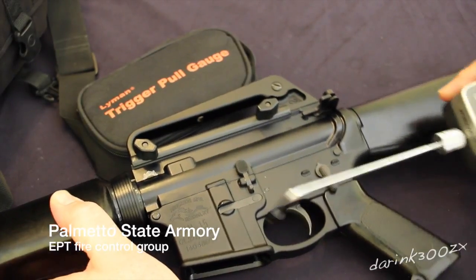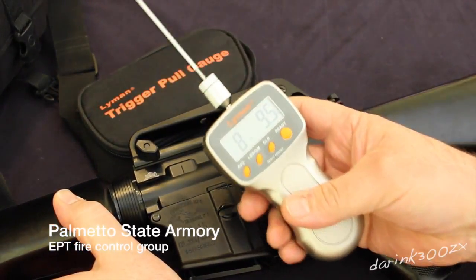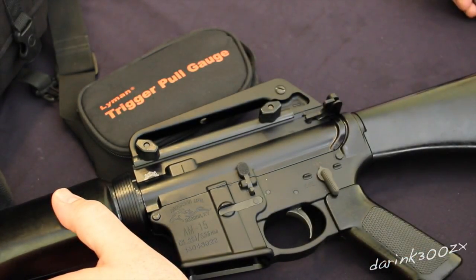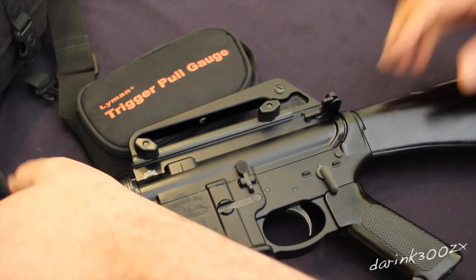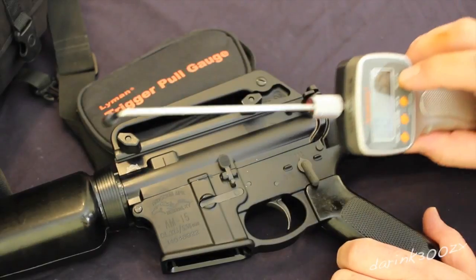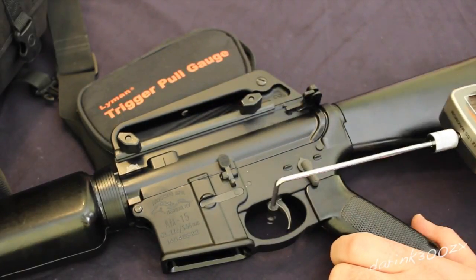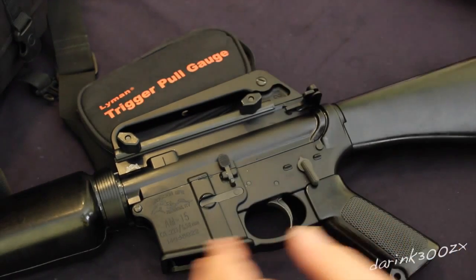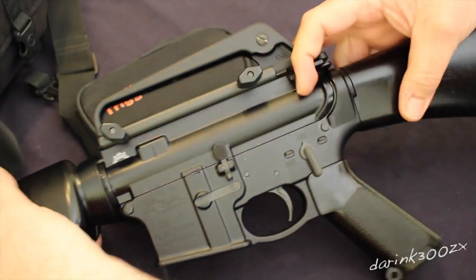I'm testing the trigger pull weight on the stock trigger installed from a PSA lower parts kit. I'm going to do this with the alignment trigger pull gauge, and then I will do it afterwards after I install the Polished Trigger EPT from PSA.